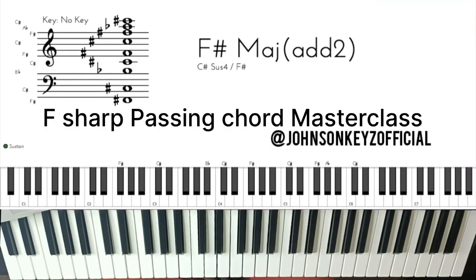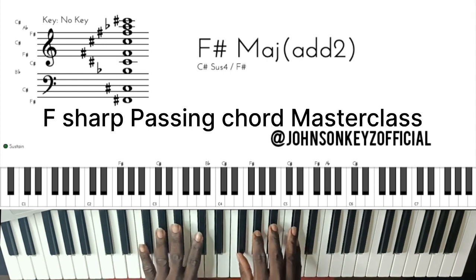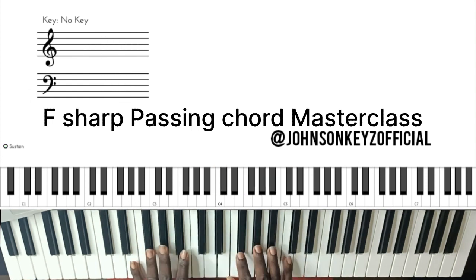In this course, we will be discussing at full length and learning passing chords in the key of F sharp.